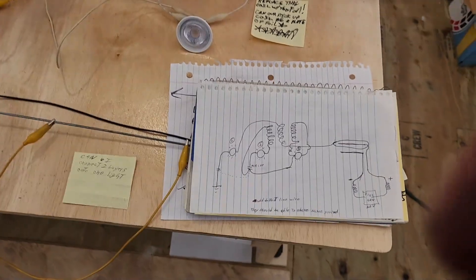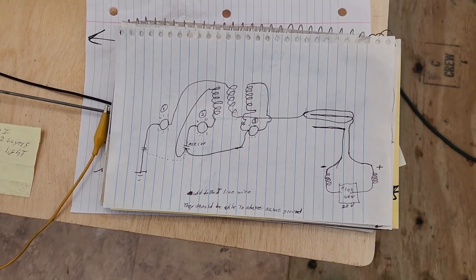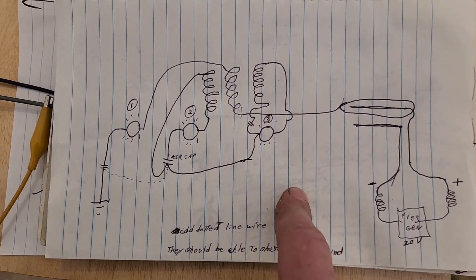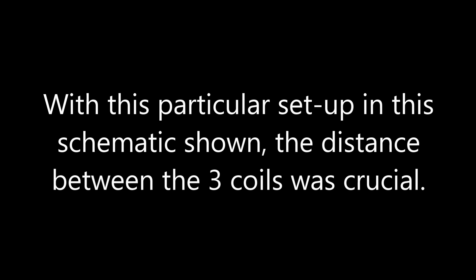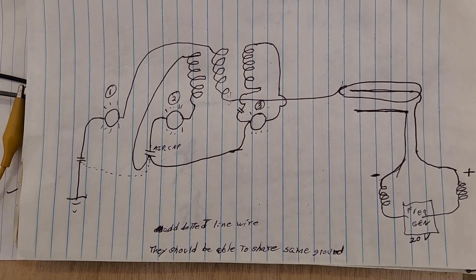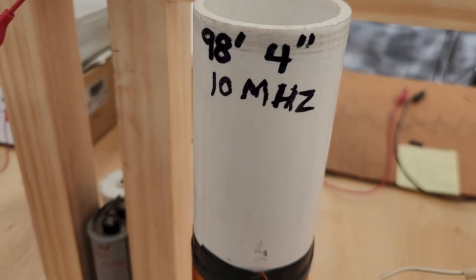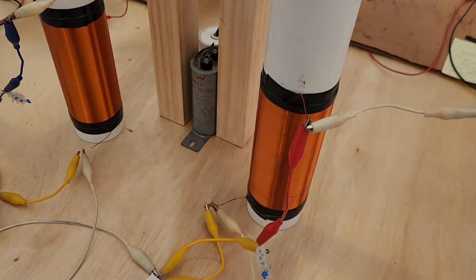Just two videos ago, right before the three-minute video — the first video where I'm showing lamps lit up for the first time — this was my schematic, so take a screenshot. I've showed you my coils: two and three-eighths inch diameter, number 20 wire gauge.